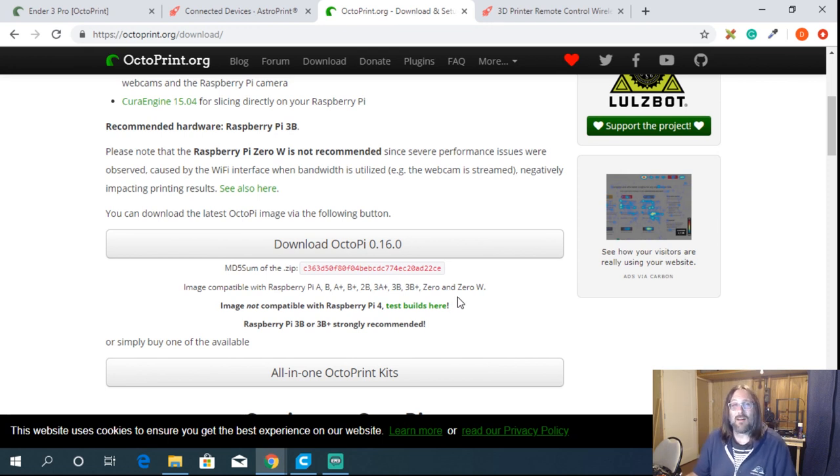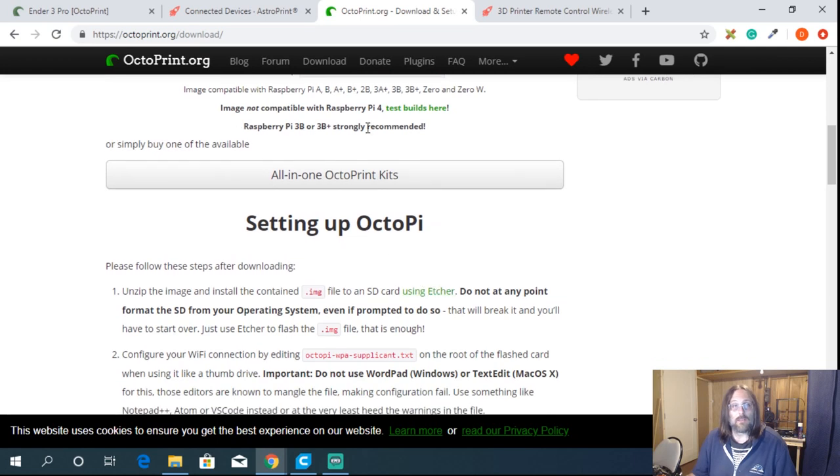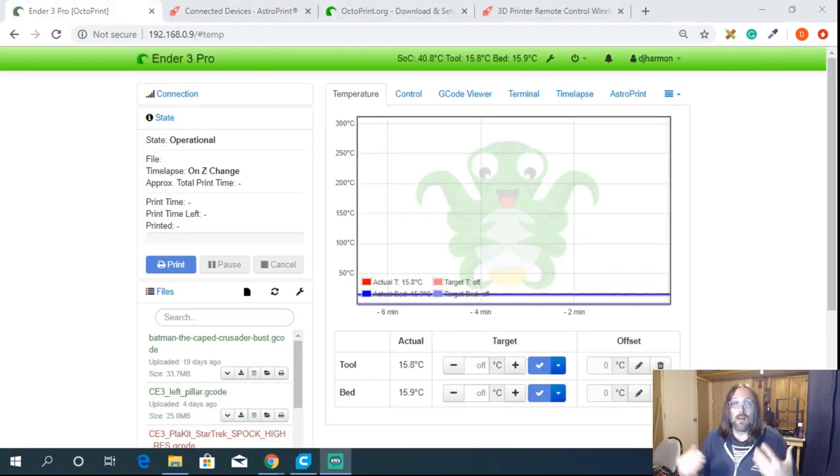The instructions to install OctoPrint are on the website, and I'm going to be making a video on how to get it all set up and working properly. For now, let's say we've run through the setup — we've got the SD card in the Pi and it's on one of our printers. The setup for your printer is pretty simple: you plug your USB cable into the Raspberry Pi and log into the local URL.